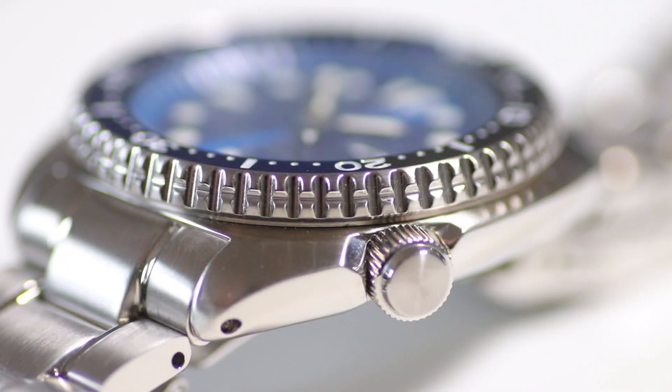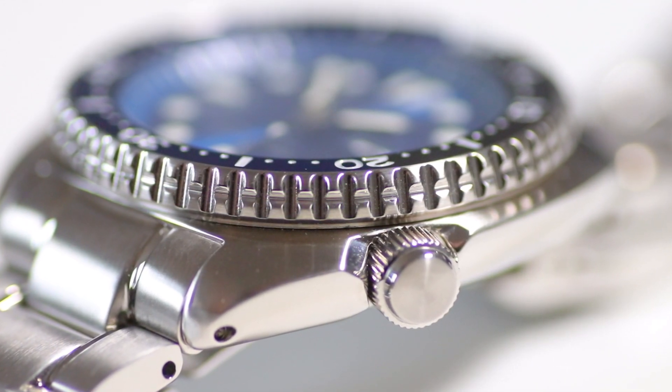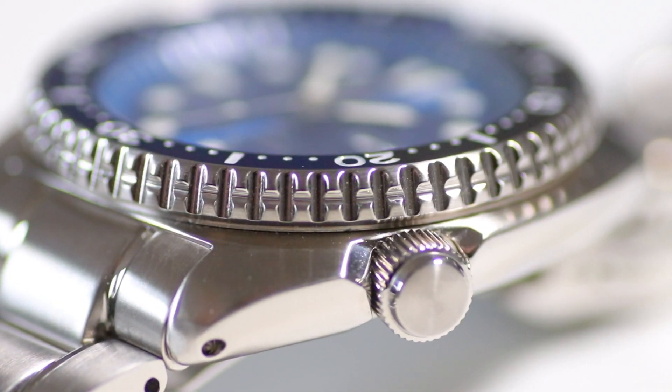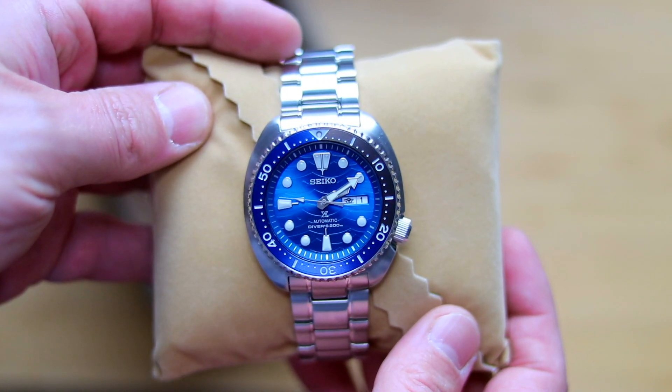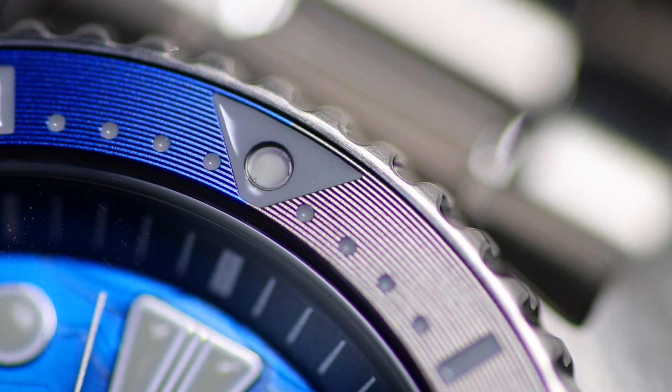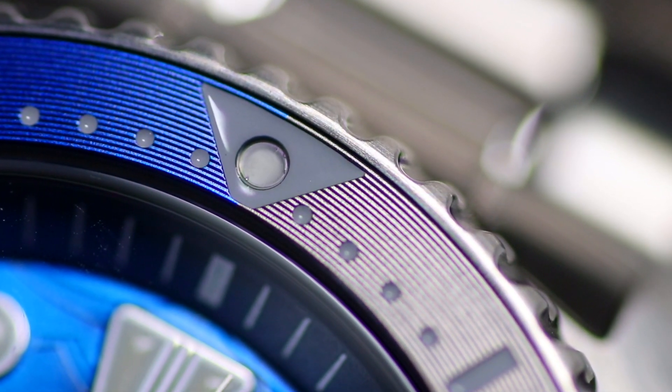Let's talk about what is different from this special edition compared to the older Turtles. The first point is the bezel — it's far more grippy and seems to be a little bit higher. The bezel action, from my point of view, is far better. I did own the party turtle and sometimes had to struggle a little bit with it. Another thing I really like is the lume dot on the bezel: it's engraved, the lume is applied, and then they put a small Hardlex crystal over the lume dot. This is a small detail, but it's stunning and makes the watch feel far more high quality.